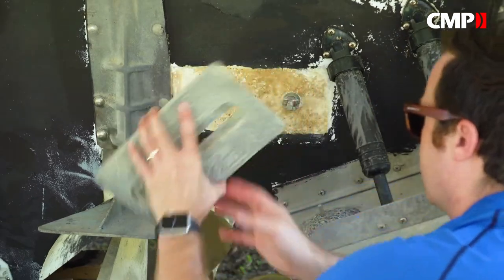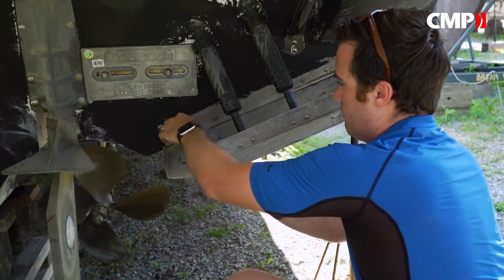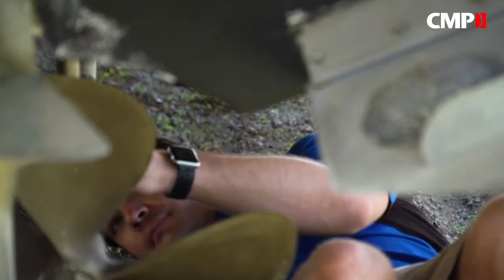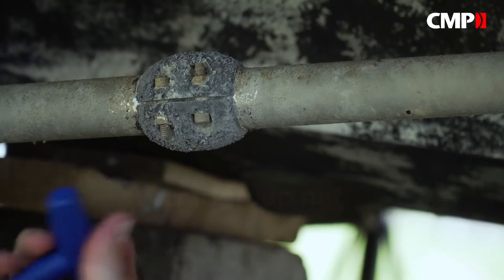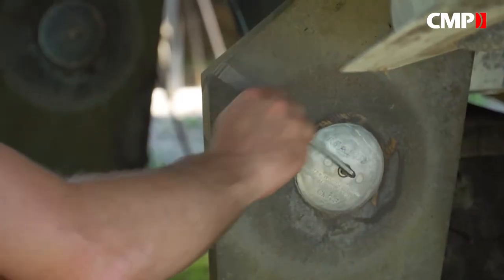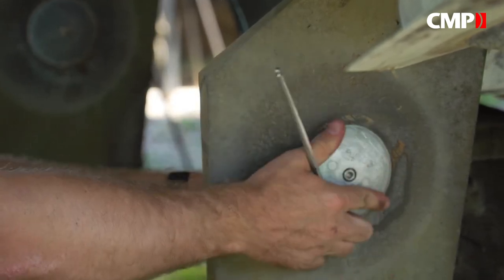Thankfully, Martyr anodes are designed to be easily replaced — just remove the old one and screw in a new one in the same place. Although if your anodes are still looking like new after a few years, chances are they're not actually doing their job and should be swapped out for new ones. Make sure to check all the metal parts for worn anodes and replace the ones that need replacing.